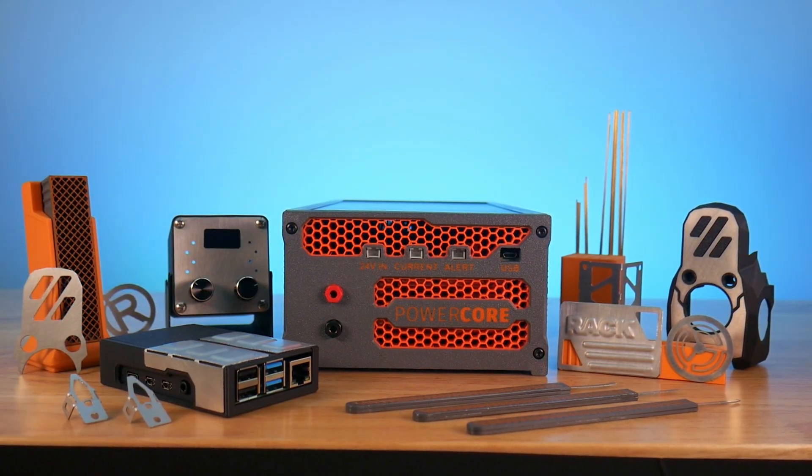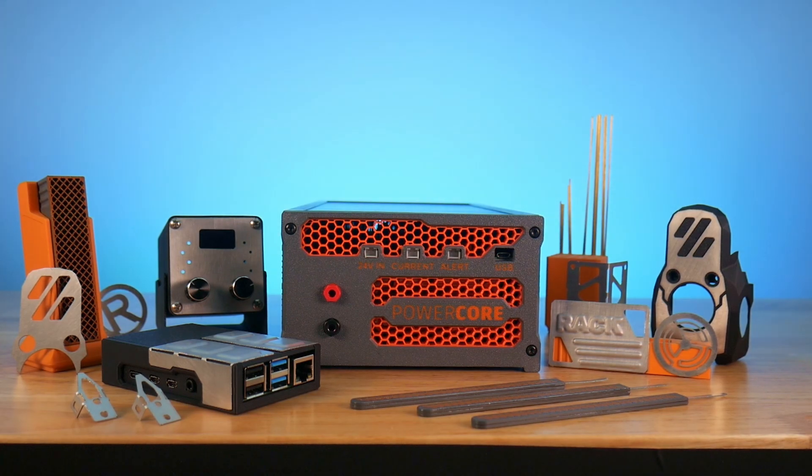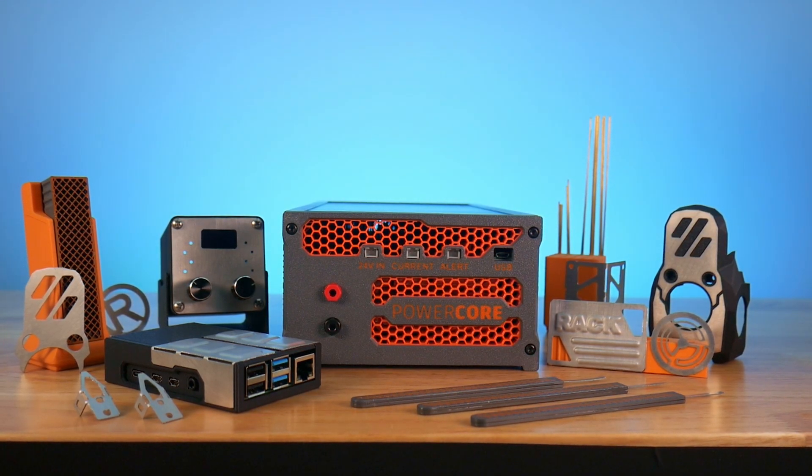Pledge today and help make this game-changing tool a reality. Together, let's create something amazing.